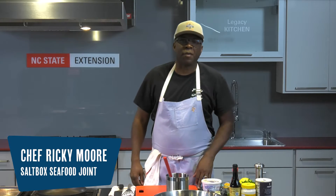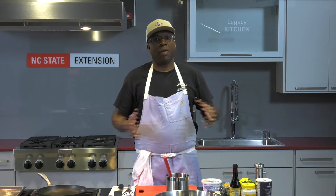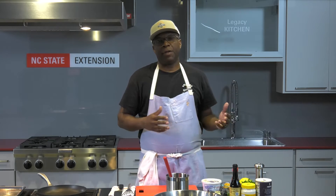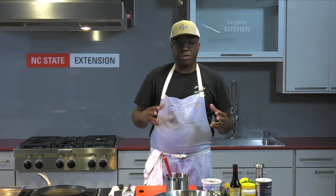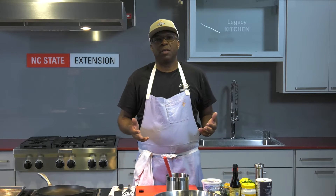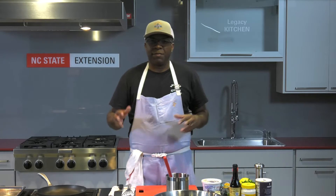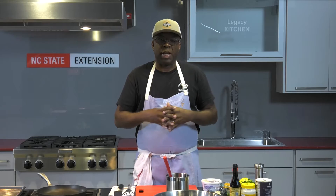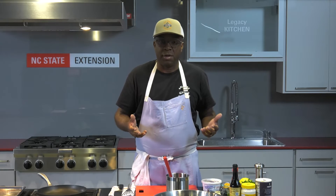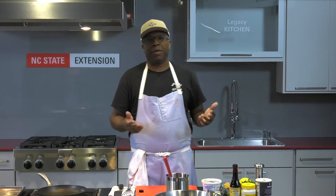Hi, my name is Ricky Moore. I'm owner of Saltbox Seafood Joint located in Durham, North Carolina. These cooking sessions about North Carolina seafood are funded by the North Carolina Sea Grant. Today, I'm going to share some very fundamental techniques about what it means to cook seafood, so we can minimize and eliminate this level of intimidation. We also want to celebrate our most natural resource. Today's dish comes from my book, the Saltbox Seafood Joint Cookbook, and I call the recipe My Crab Cakes.